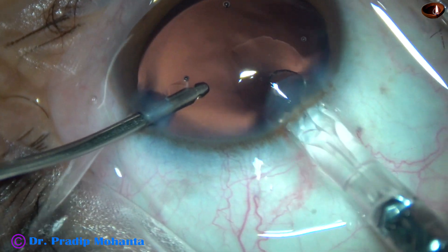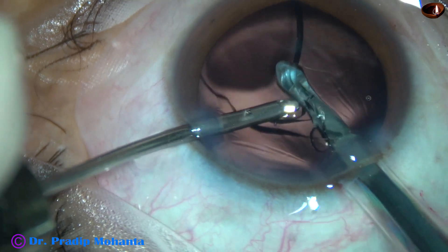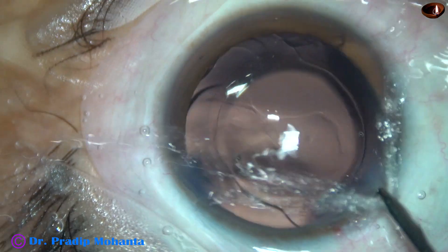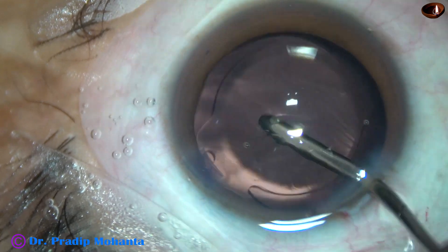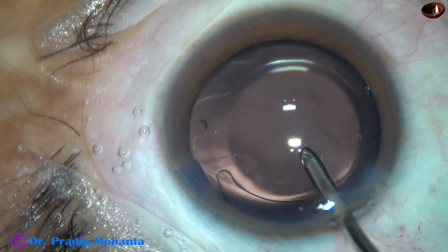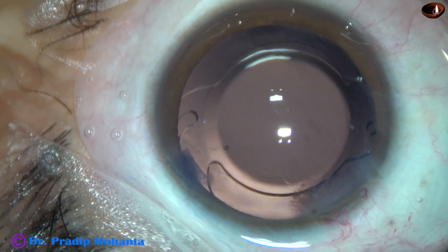And now this is the intraocular lens. This is a hydrophilic acrylic single-piece monofocal intraocular lens. The lens has gone into the capsular bag. The haptics have been placed at the 3 o'clock and 9 o'clock meridians.